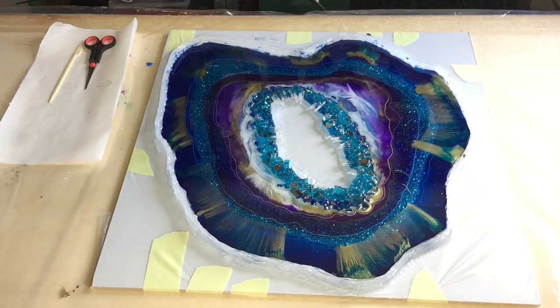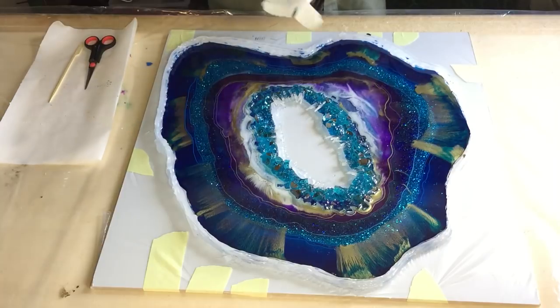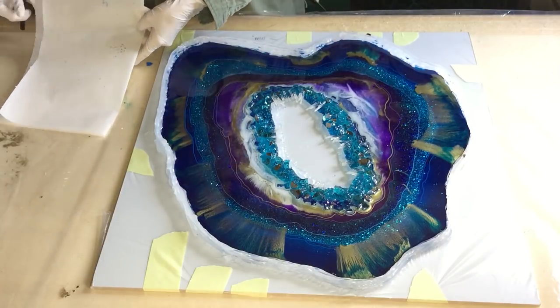Hello everyone, I'm back and I'm going to take the geode out of the mold. I'm so excited and I think you all have been waiting for this also. So I don't know if it goes easy, but let's see.